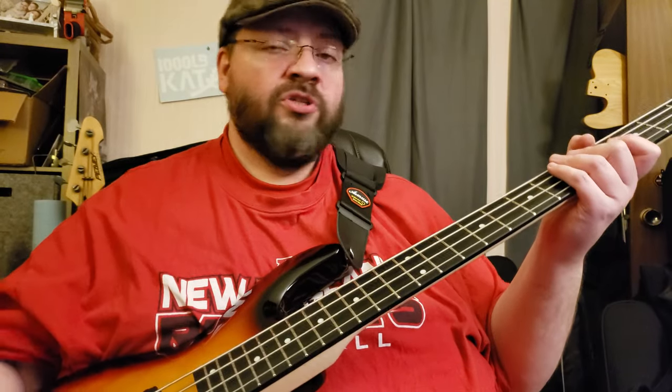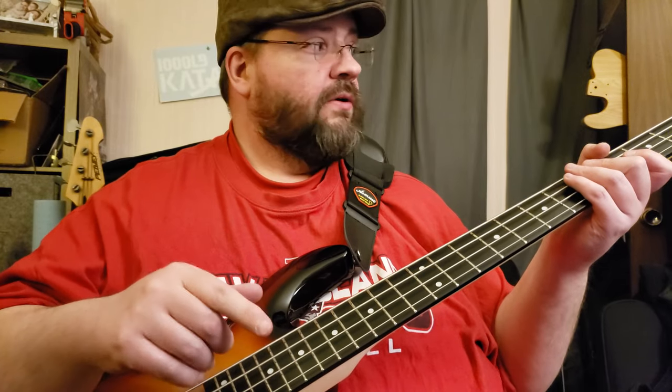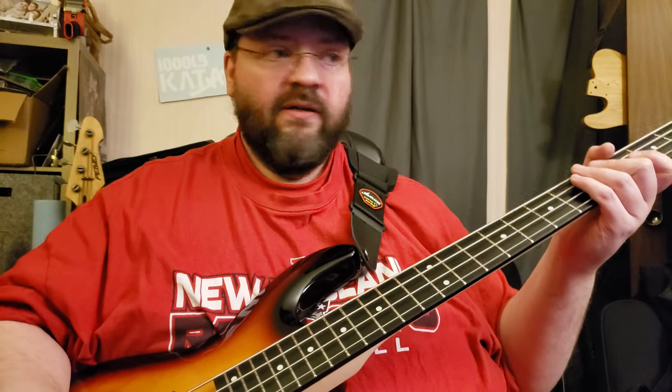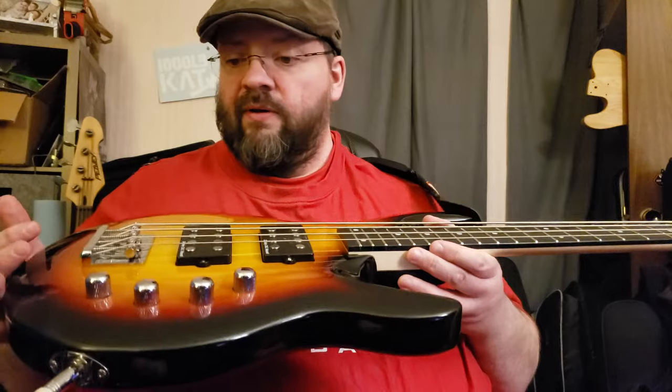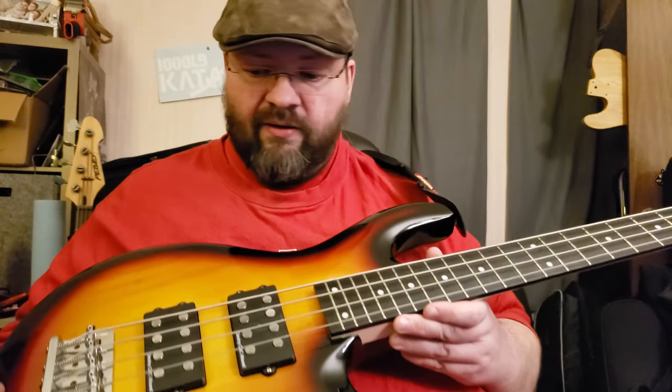Go find this bass on Amazon and buy one — buy two of them. If you search for IYV you'll have a problem finding it, but if you search for IVY bass you'll probably find it. 67 bucks — you'd have to be a fool to not go buy one right now. I don't own the company, I'm seriously just some idiot that paid 67 bucks for a bass and expected it to be okay, and it was beyond okay.